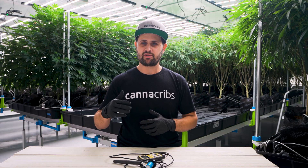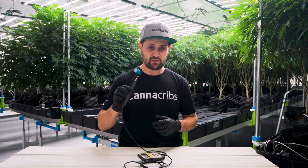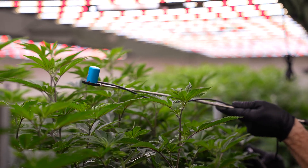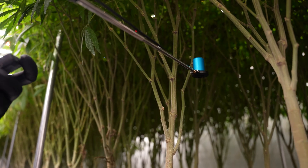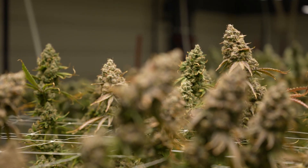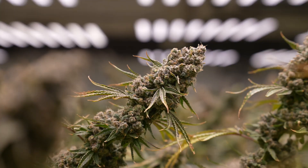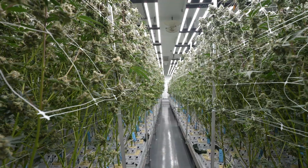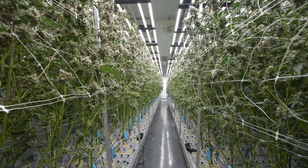In practical applications we like to use a PAR meter — a single-point PAR meter works fine, from Apogee for example — to measure the light at the top of the canopy and at the bottom of the canopy just above the growing media. This gives you an estimation of how much light is actually being intercepted by the canopy and how much is hitting your bench, floor, or table.